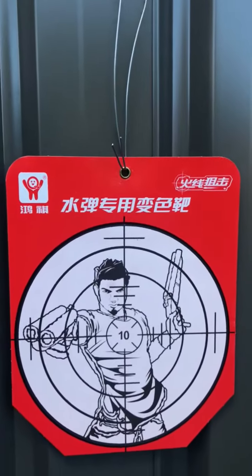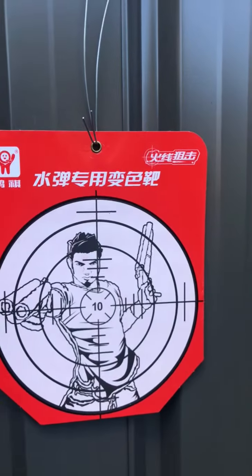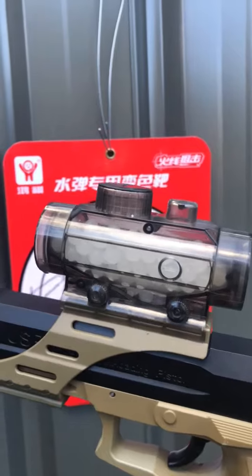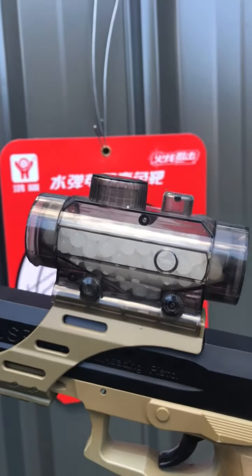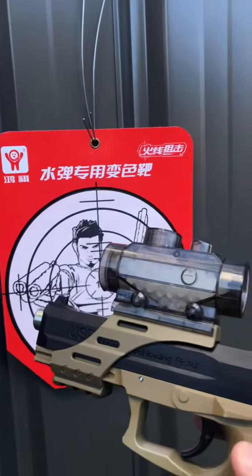I've hooked them up on the Colourbond fence here, and I've got the automatic USP with our famous White Widow 7.08 millimeter gel balls — they're the hardened ones, guys. Great balls, grab them in store now.